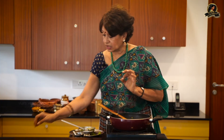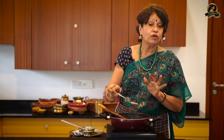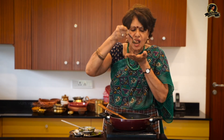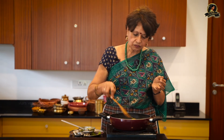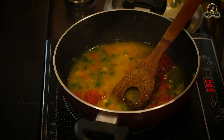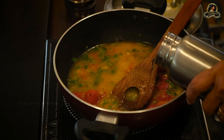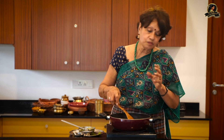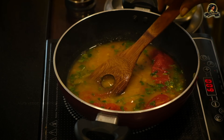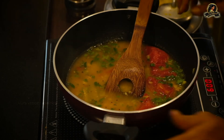I'm going to taste it first and then add more if needed. It's good — I'll leave it at this. I can add a little more water because after all it's like a broth, a potash. Rasams are never thick — they don't have a lot of thick gravy, always thin with very little dal. This dish is done — try this at home, it is extremely easy.